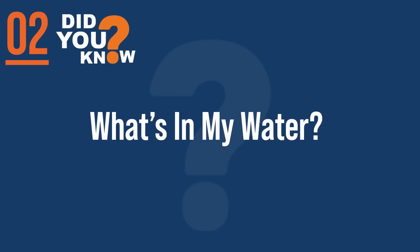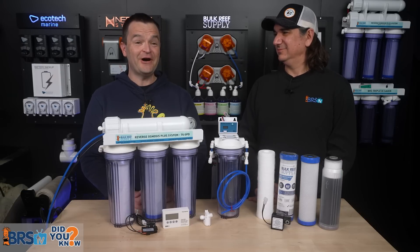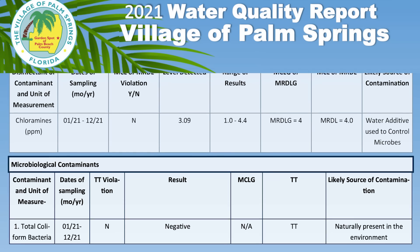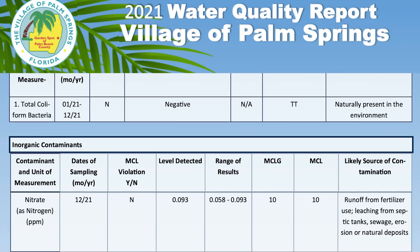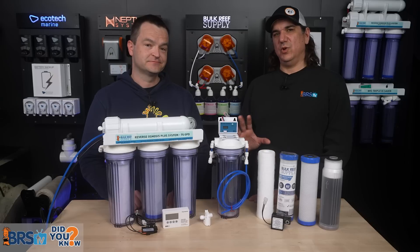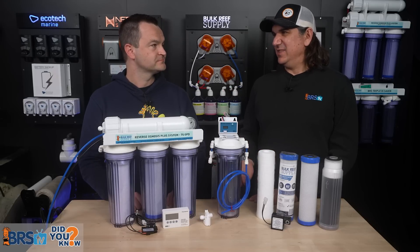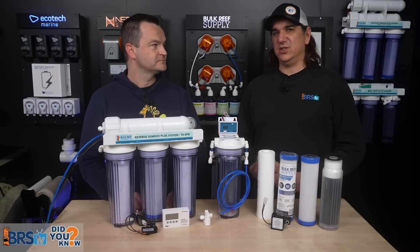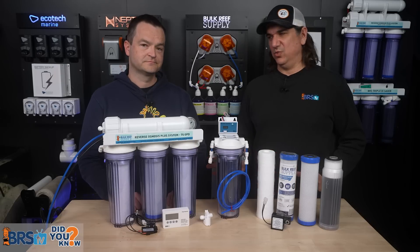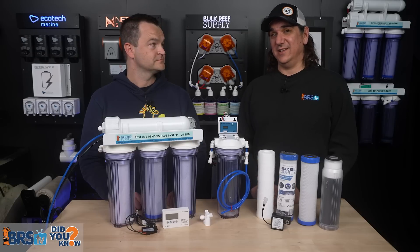Number two: the primary reason we use RODI water is because almost no reefer has any clue what's actually in their water. One time I actually found my water source report and printed it out, but I still couldn't make headway into what those numbers meant. Not only would most people not know where to look or what the safe levels are, they don't even know which items to look for. We'll give you a little insight into that today.